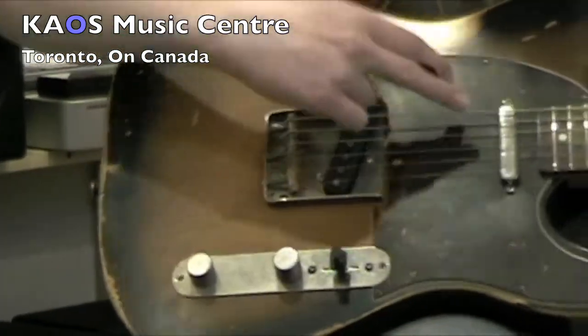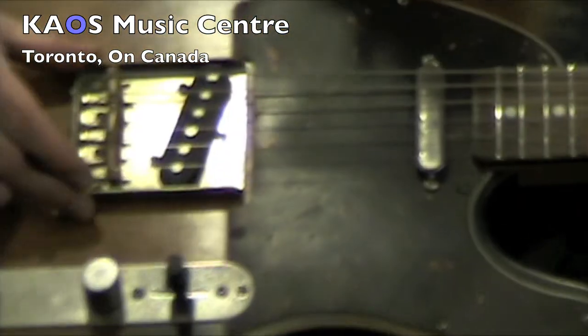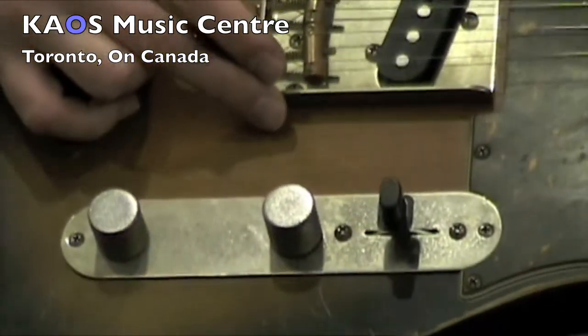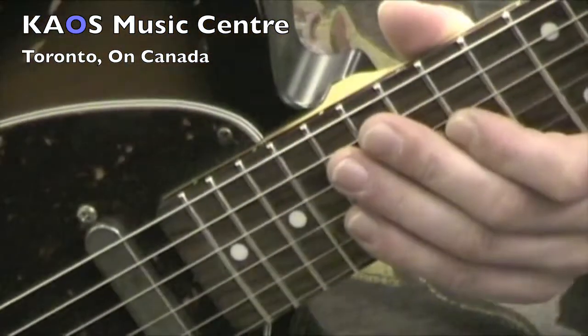If you zoom in here, you can definitely see the pickups — the covers on the pickup, the bridge, and the control panel are all aged as well to suit the age of the guitar. Just fantastic craftsmanship. Bill Nash does a great job with these.